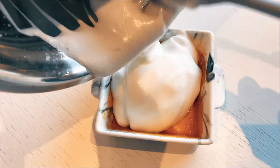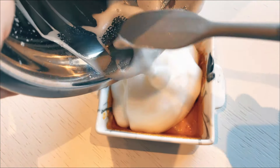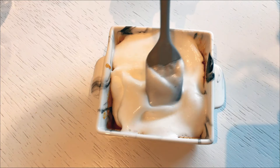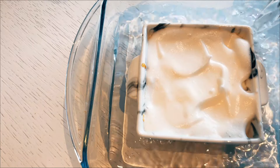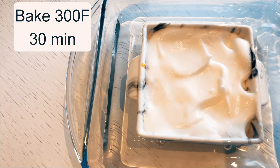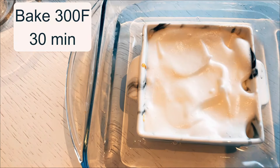With the meringue prepared, I carefully pour it into my caramel-coated baking tray and spread it evenly. I then place my tray in a bain-marie with a larger tray and fill it halfway with water. Bake it at 300°F for 30 minutes.